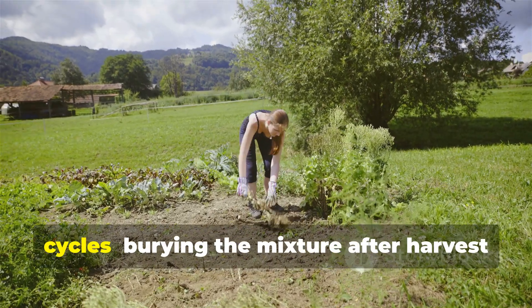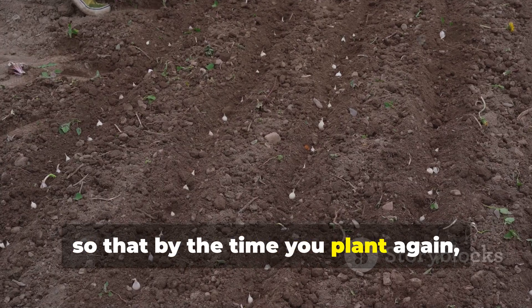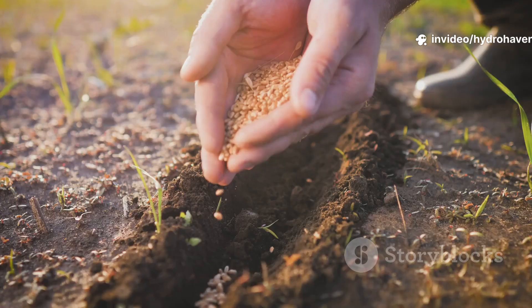This can be done in rotation with crop cycles — burying the mixture after harvest so that by the time you plant again, the bed is enriched and softened.